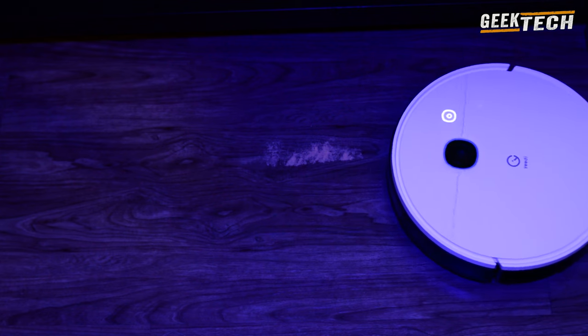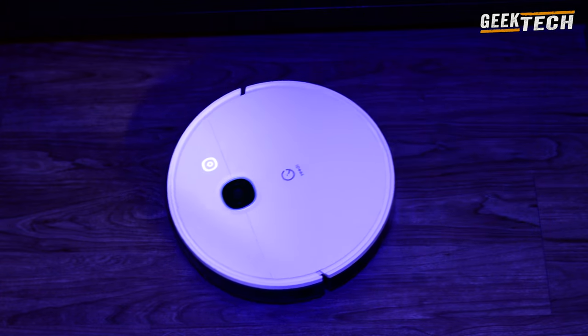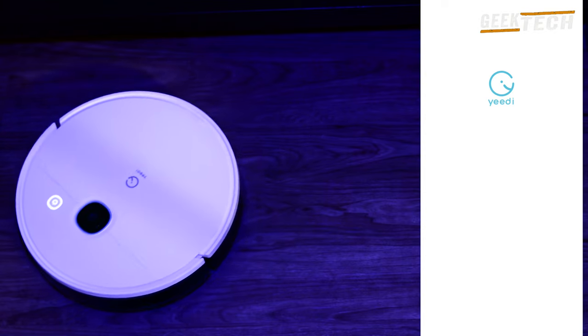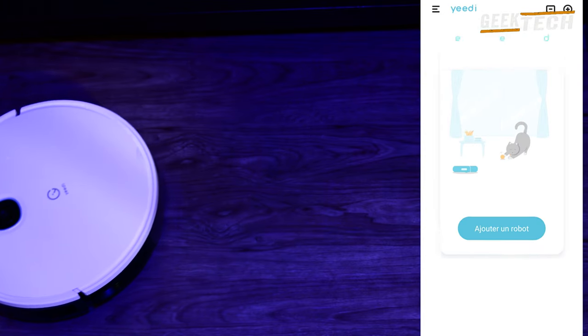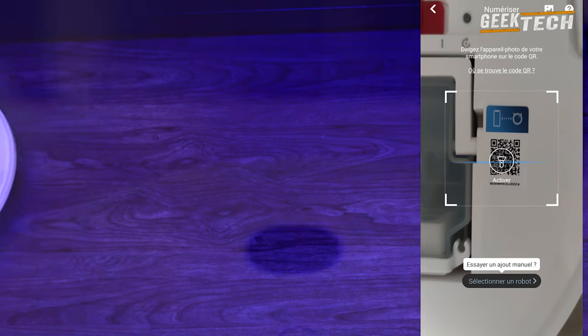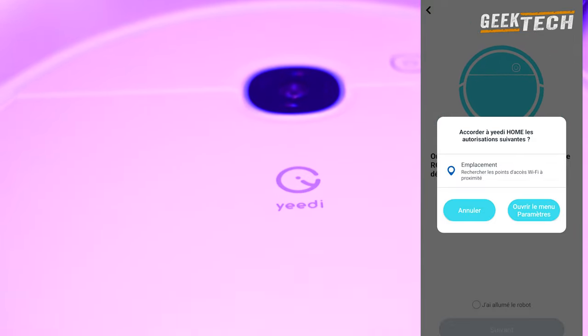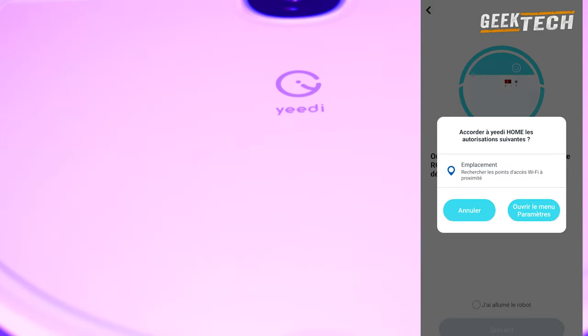Après avoir installé l'aspirateur, vous pouvez télécharger depuis votre smartphone l'application Yedi afin d'ajouter un équipement. Après la connexion vous êtes accueilli avec un menu simple. Il suffit d'ajouter l'appareil avec prise en charge d'interface. Vous pouvez choisir le modèle que vous avez ou scanner le code QR sur le dessus du balai.